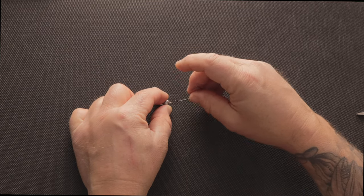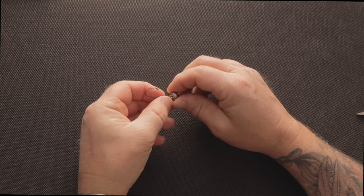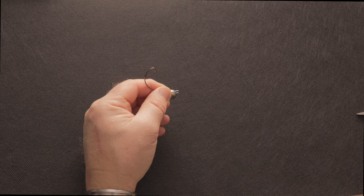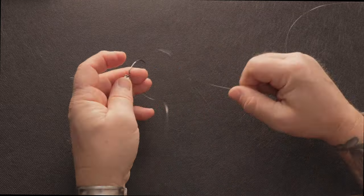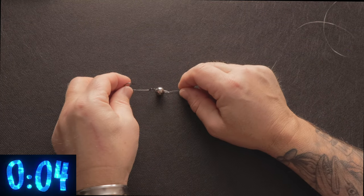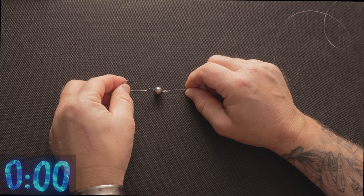Once you've got that part set up the rest is really straightforward. You can attach this end using a palomar or a double grinner knot. And then that will work along the bottom of the lake, river, or wherever you're fishing.